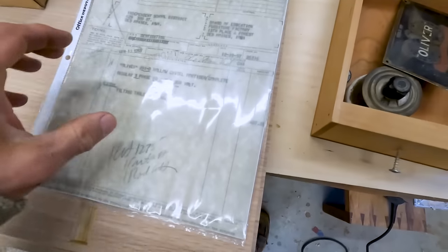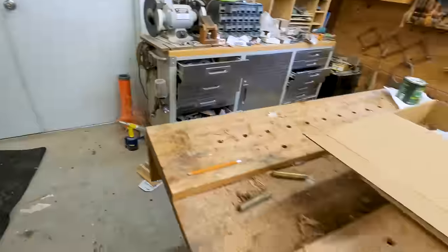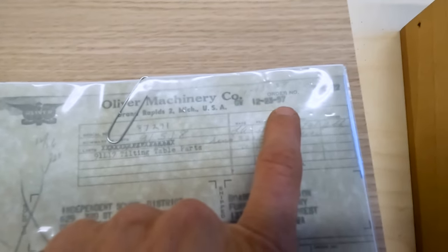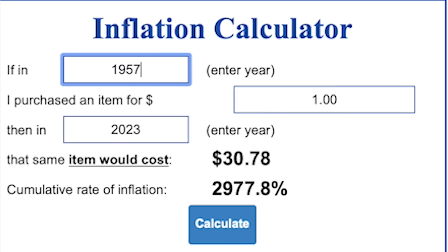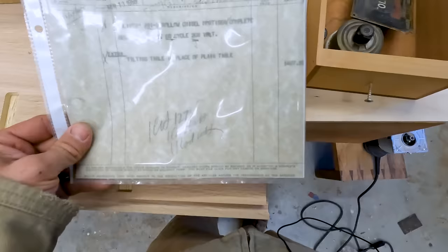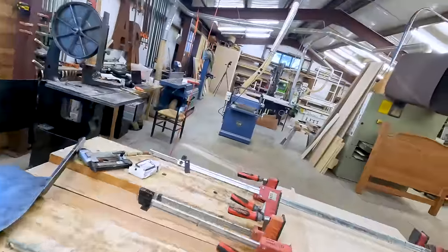This one here is interesting too — this is the birth certificate for my mortiser over there. I use the mortiser a lot to cut mortises. This is the original purchase order for it. It also went to a school — independent school district, Des Moines, Iowa, board of education. Purchased December 12th, 1957. It's an Oliver 190D hollow chisel mortiser, three phase, 60 cycle, 208-volt. The extra on this one was a tilting table, and it originally cost $1,487.26. That wasn't cheap back then.